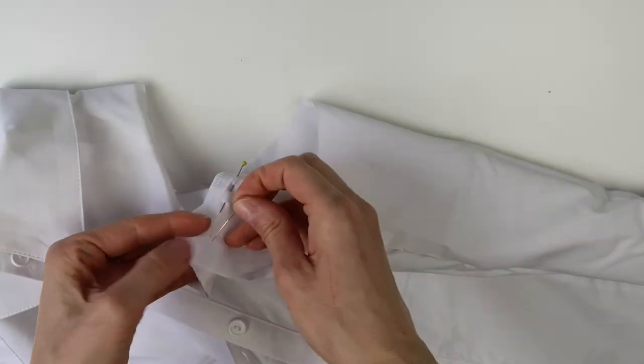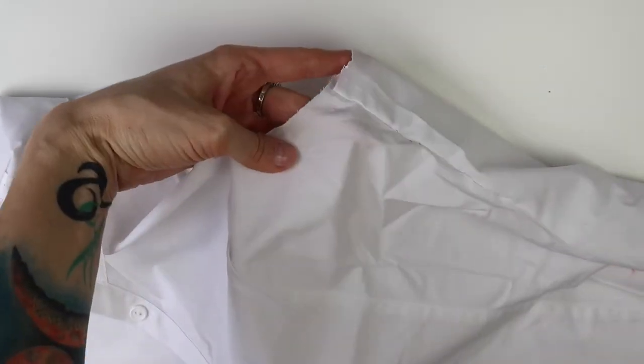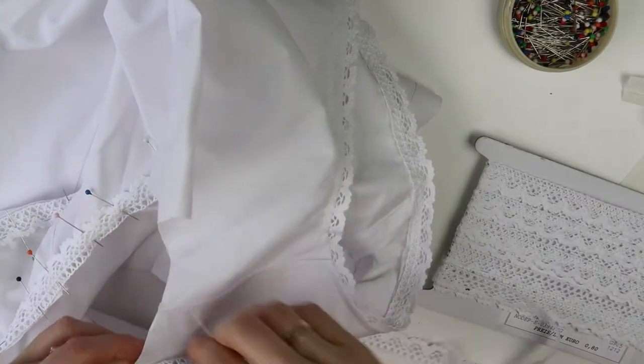I had to sew the side seam and the bust seam in a little bit, because the armholes for sleeves are always a bit more open than on a sleeveless shirt. If you do not have a bust seam, you will have to make bust darts.